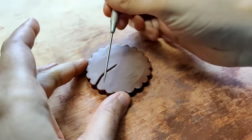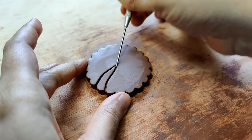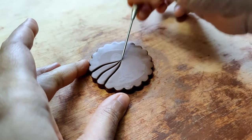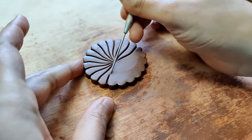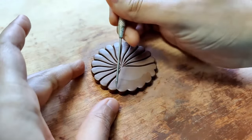Using my needle tool, I am drawing a wavy pattern starting from the edge of the pendant to the center. Please do observe the angle in which I am actually holding it — I am not piercing into the clay. I am actually pressing down, almost compressing it, and that gives a beautiful effect.